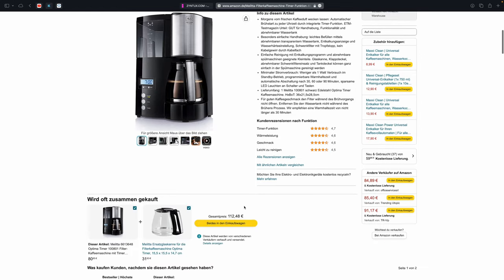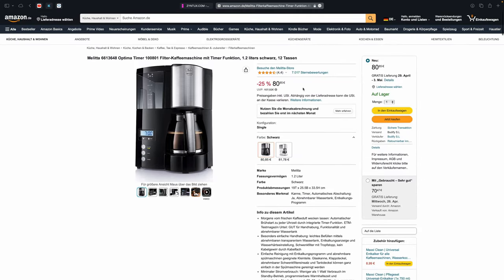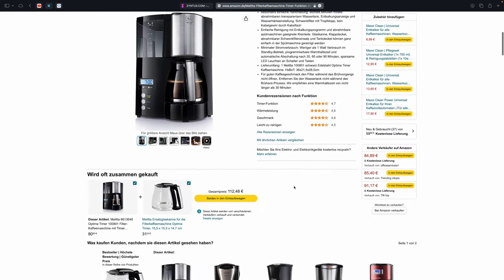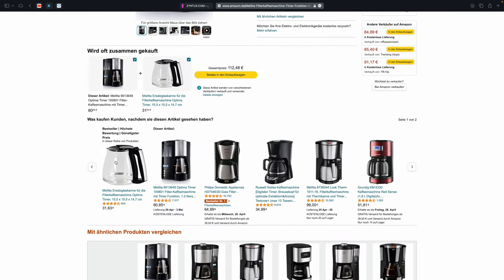Die ganzen Vorteile habe ich euch schon genannt. Hier oben seht ihr die Bewertungen bei Amazon. Und hier sehen wir noch eine Ersatzglaskanne – die ist auch nicht ganz günstig: 31,63 Euro kostet der Spaß. Passt also gut auf eure Kanne auf.